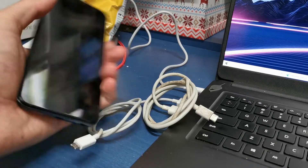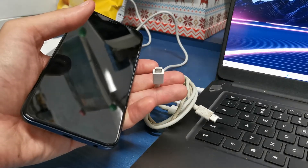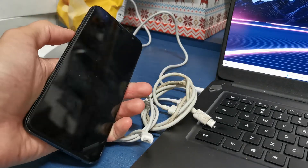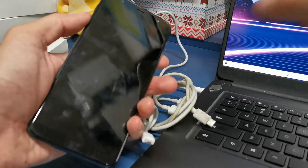To do this operation you need to have your USB cable inserted into your computer and turn off your phone here.